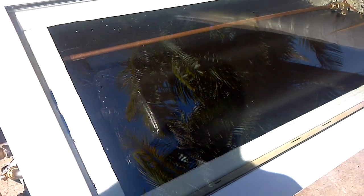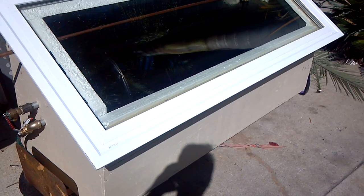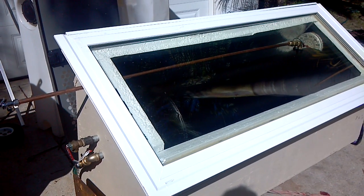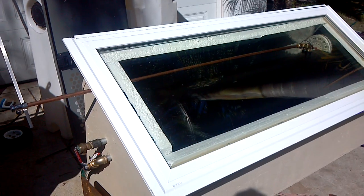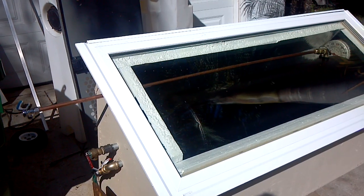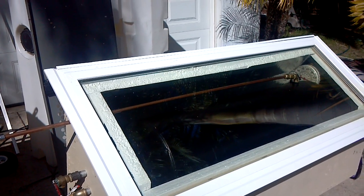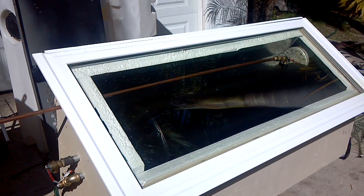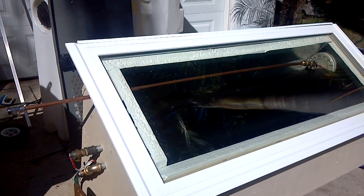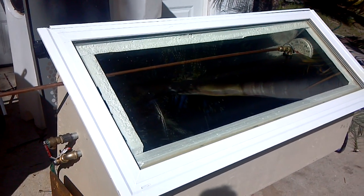Anyway, very excited. Going out this weekend — I got four or five people coming along to help, so we're going to hoist this up on the roof of the container and hopefully get it all plumbed. If I remember all the pipes and fittings I need, I'll be able to do it, but if I forget any plumbing fittings I'm not going to make a special trip — it's 30 miles each way to Home Depot. So it'll have to wait until the next trip, but we'll get it on the roof and looking pretty anyway.